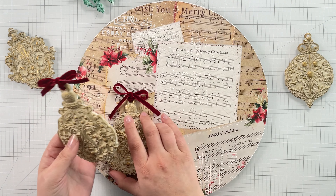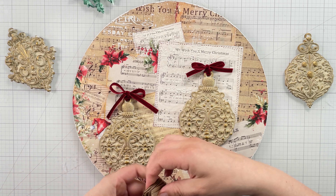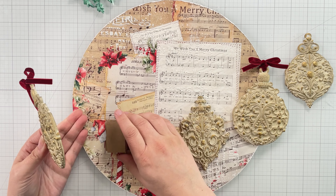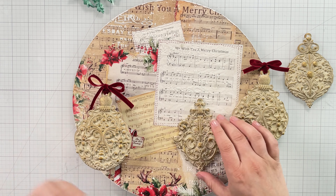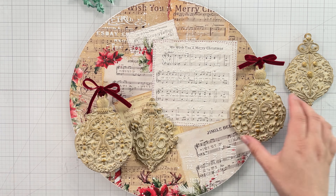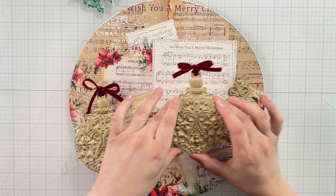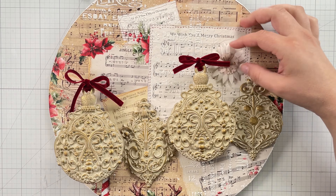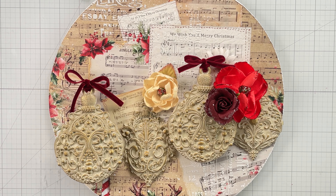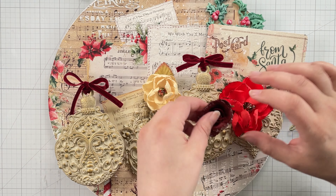Now to the part I love the most: assembling the project and adding all of the beautiful Prima flowers. I begin by dry fitting the ornament molds. I'm using several layers of cardboard to pop up two of the molds so I can layer them over one another. I've also added some burgundy velvet trim to the two molds I'm popping up. I also like to dry fit a lot of my flowers and other larger elements before gluing things down — I find that this really helps me create more beautiful projects.